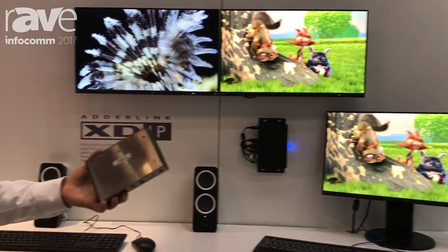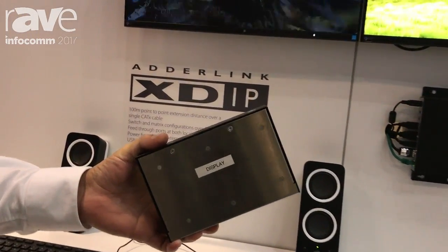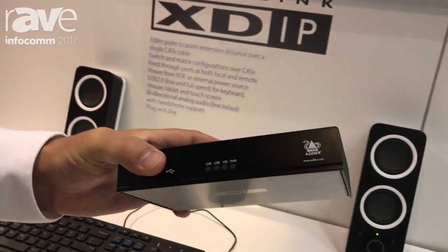The neat thing about this product is we have a single unit here that can be used to create a small extension system just by plugging two of these units together, or you can build up to an 8x8 matrix by building a complete system with a network switch in the middle.